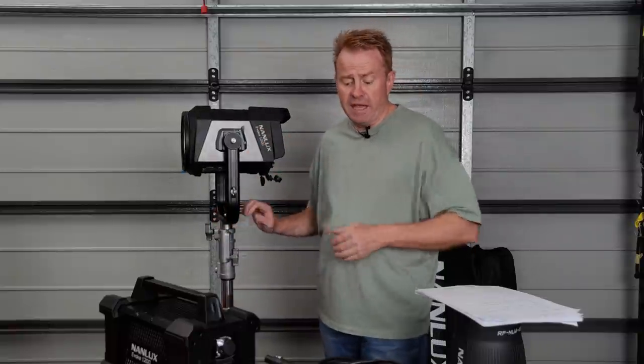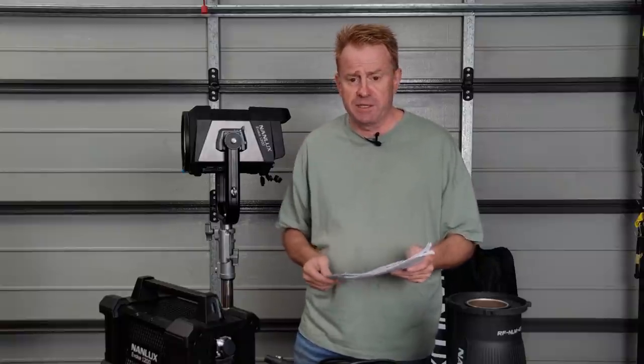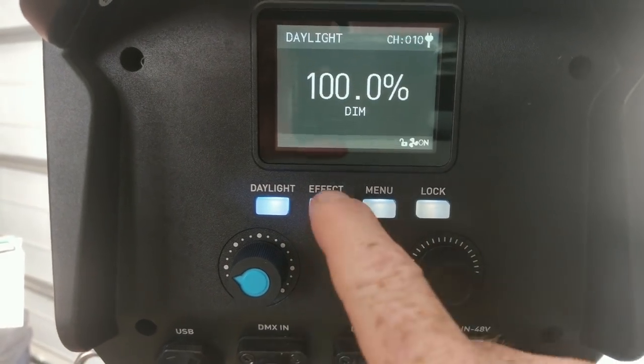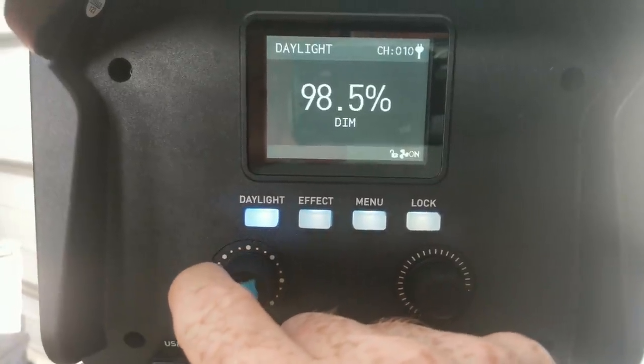At 3 metres I measured 4,390 lux bare COB. Comparing to HMIs, it comes in 36% brighter than a 575 HMI Fresnel in flood and 96% the brightness of an M8 set to flood. Comparing to LEDs, it's 90% brighter than a Forza 500 and 48% brighter than an Aputure 600D. The light has a large display, dimmable in 0.1% increments, and the buttons are backlit.